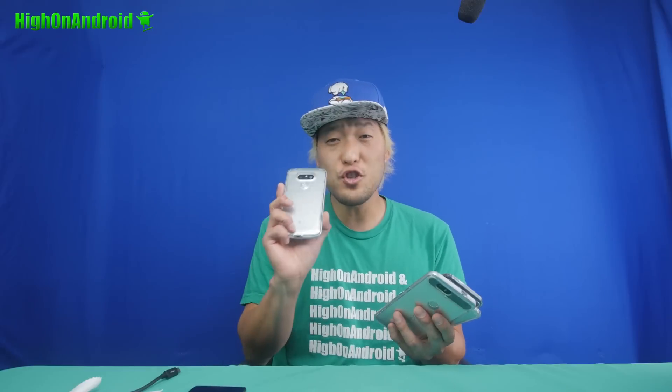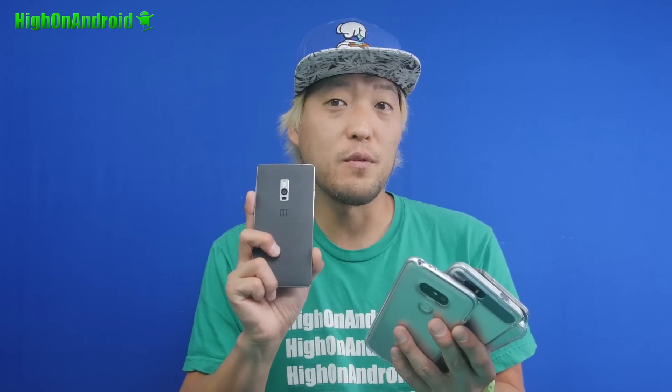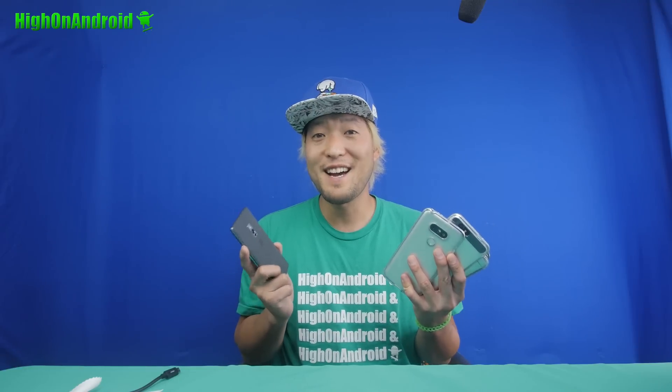Today I'm going to show you how to connect a USB Type-C flash drive to your Nexus 5X, HTC 10, Nexus 6P, LG G5, OnePlus 2, or any phones that support USB Type-C.